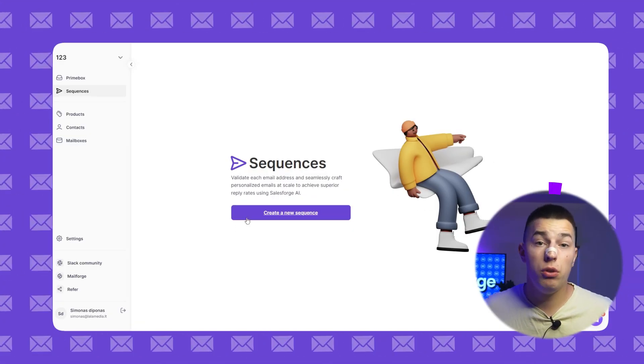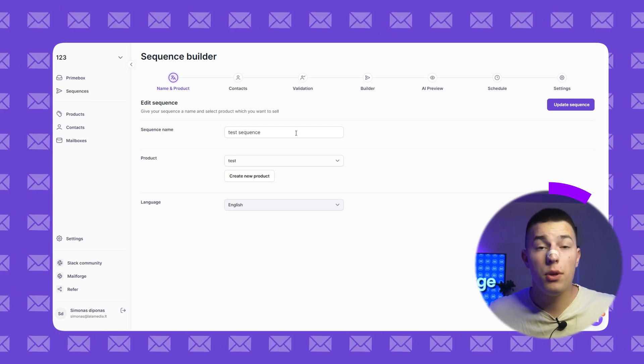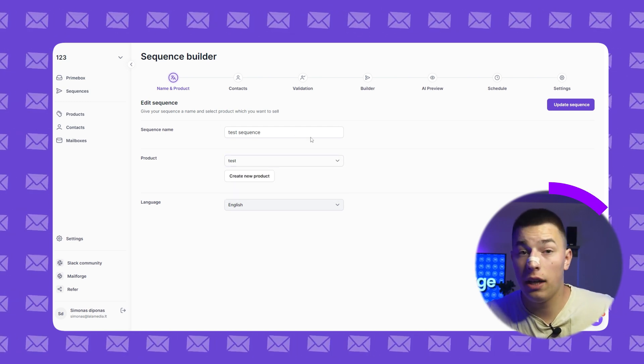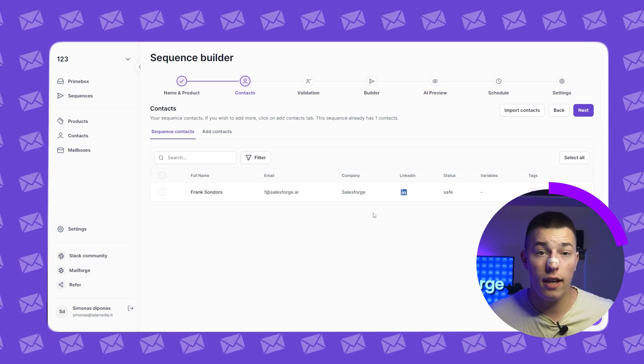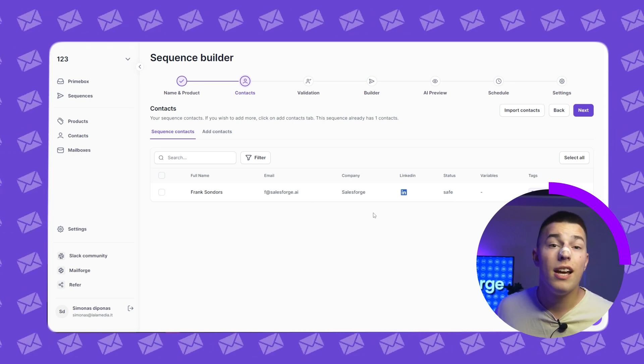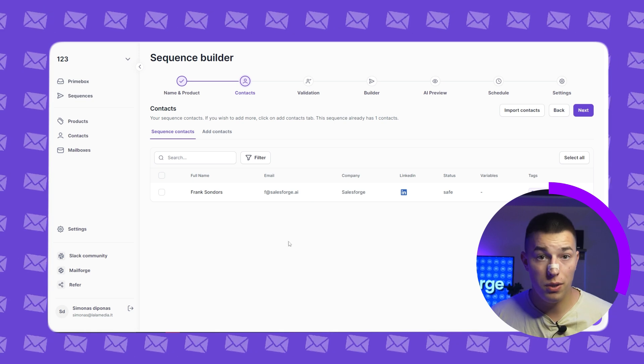To create a sequence, go to sequences and create new sequence. Name your sequence, select the product and language. Click create sequence and here you'll be able to add contacts. If you want to import new ones, click import contacts and follow what I told you previously.